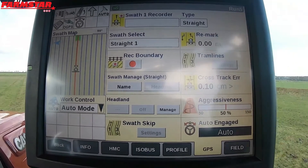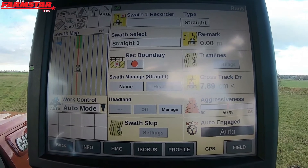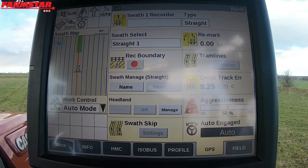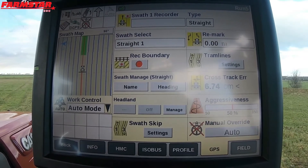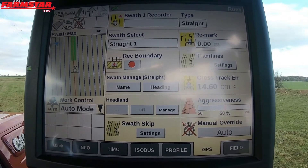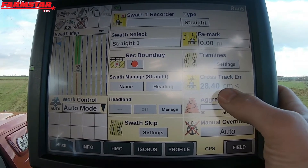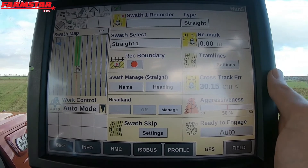As the day moves on and drift starts to incur, we can use REMARK to move our guidance lines over. So if I say I'm in the wrong place there — I don't want to be there, I need to be here — you can manually move the tractor to where you want it to be. You can see now our cross-track error is how far off our guidance line we are. That's now saying we're a foot off of our guidance line.